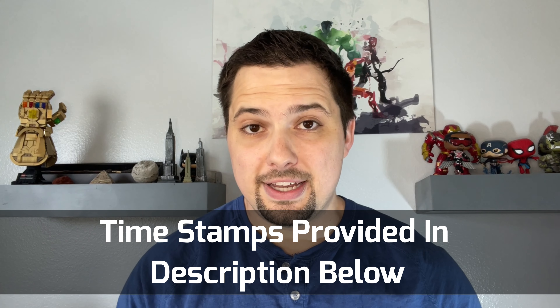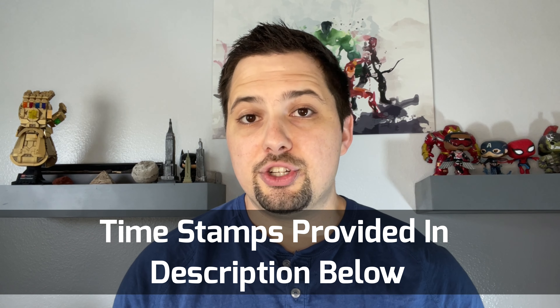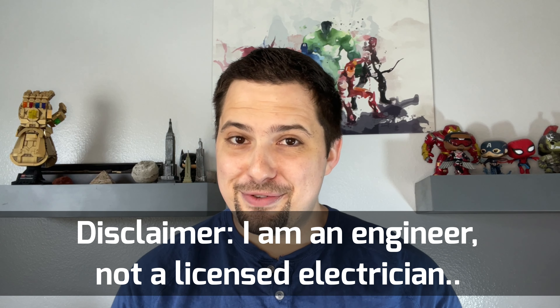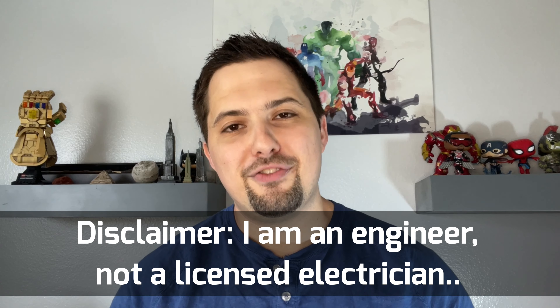As always, I will have a link in the description below to timestamps in the video. If you want to go ahead and jump to a certain topic and not hear me ramble about different things, I appreciate it if you want to listen, but if you want to go straight to the content, follow the timestamps in the description below.